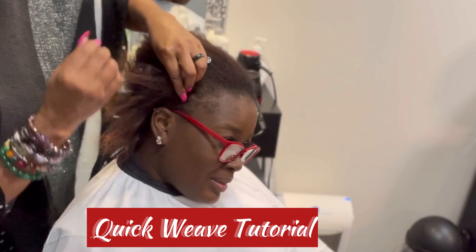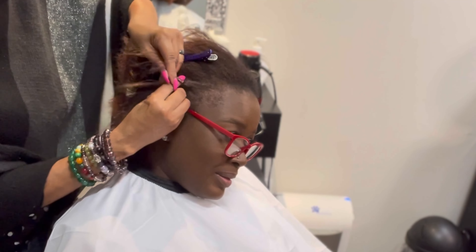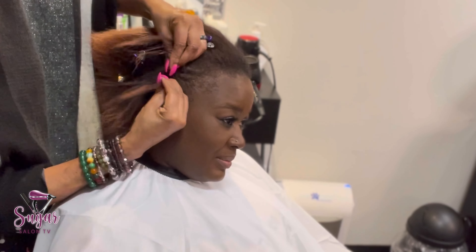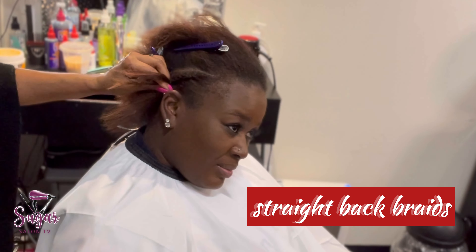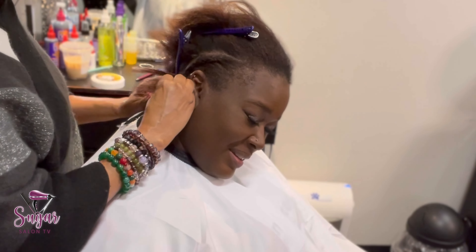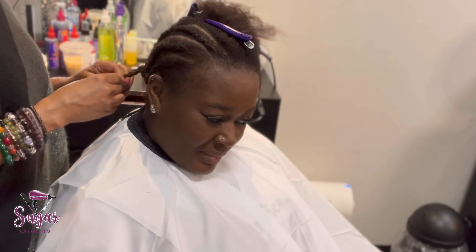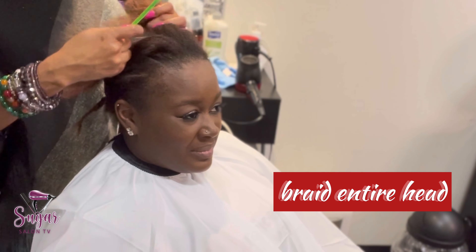Welcome back to my channel. This is a quick weave tutorial. When doing any kind of weave, foundation is everything. For my quick weaves I usually do straight back braids — you can do it in a circle if you like, but I prefer straight backs. The braids don't have to be too small, but don't make them too big because the smaller you make them the more flat they will be. I'm braiding up her entire head straight back.